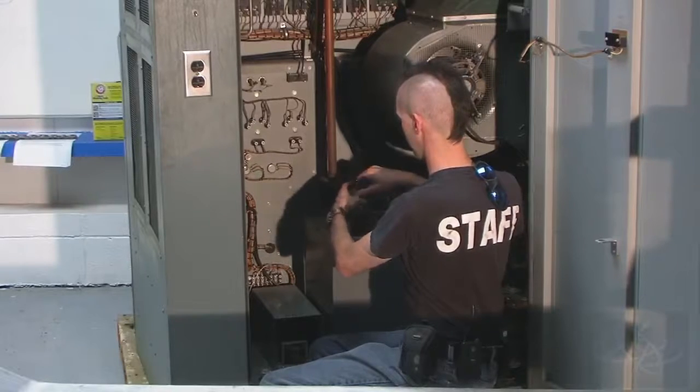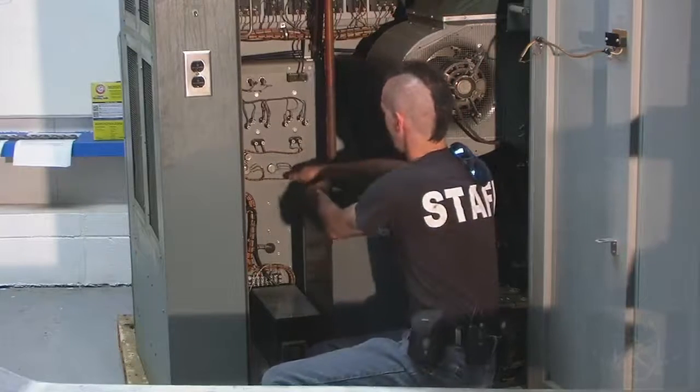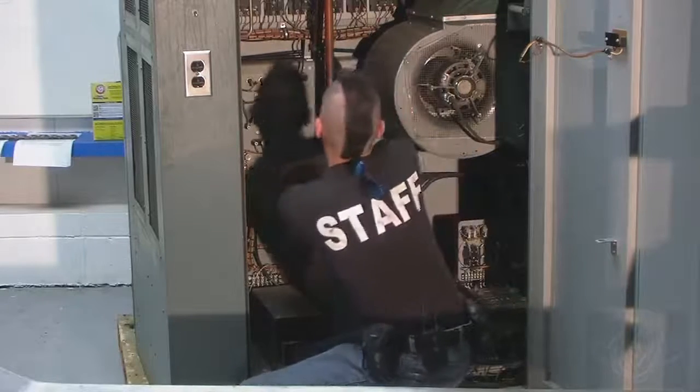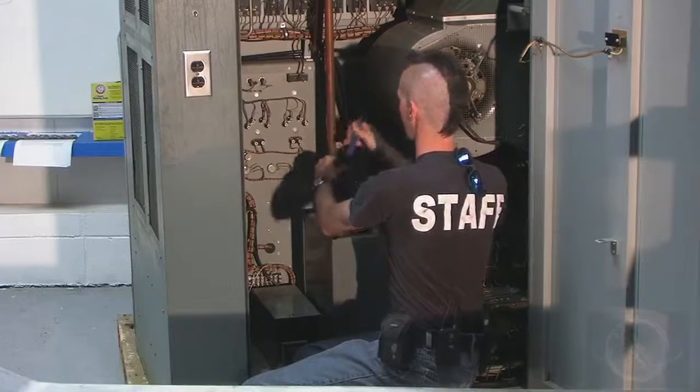When we take this capacitor out and store it, it's generally considered good form to put a grounding wire on it, because capacitors can have a memory.